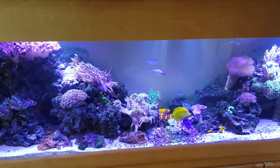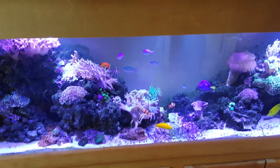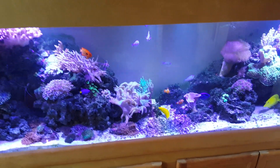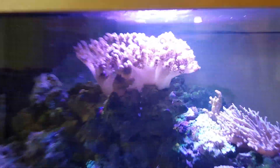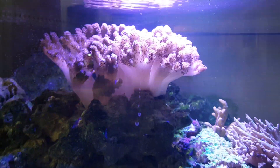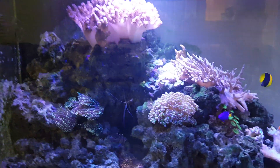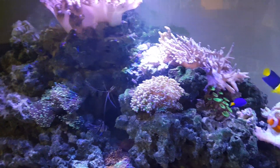Just filming an update video on the reef. I have a kind of a good problem — this cold coral up here, when I got it, was probably about the size of this little piece down here, and within six months it's grown massively. What it's doing is overshadowing a little bit of the torch corals from getting any light, which is causing a problem, but other than that everything is okay.